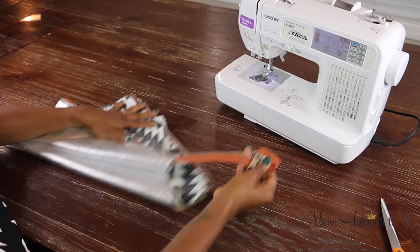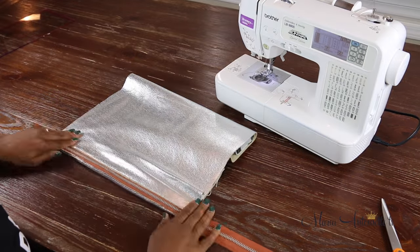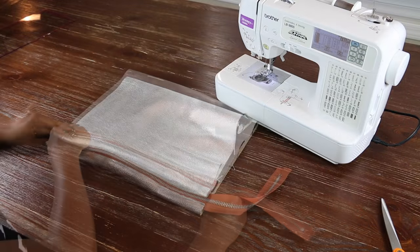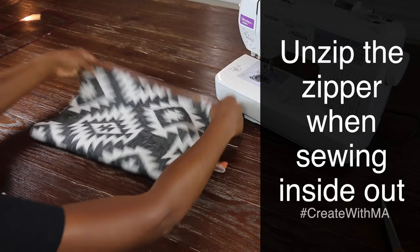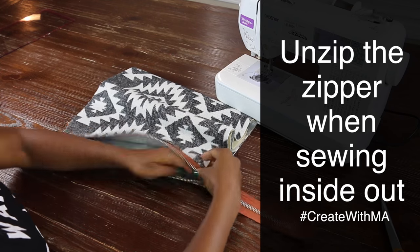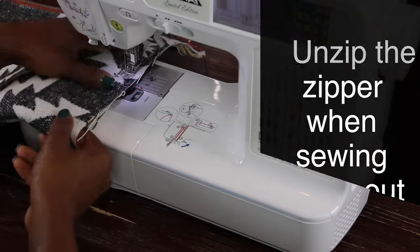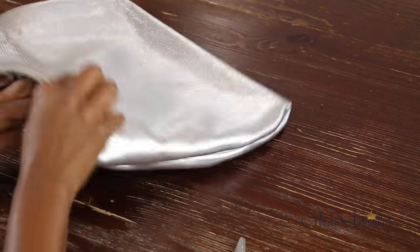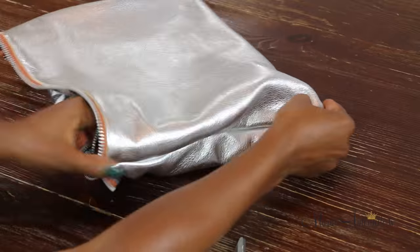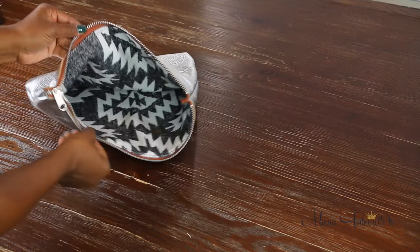As you can see the bag is starting to take shape here. I'm now going to flip the bag inside out. I made a mistake here by sewing it with the zipper closed — I recommend that you sew it with the zipper open when you flip the bag inside out. Another tip: on the side where the zipper starts, go ahead and start from the top of that zipper, and when you sew on the side with the tail make sure you don't start into the zipper. You're just going to cut off all that excess zipper, and voila — here's the finished clutch.